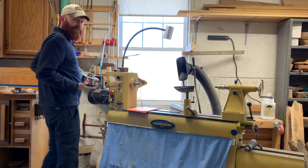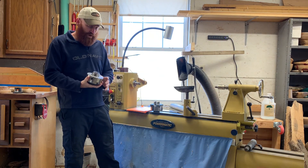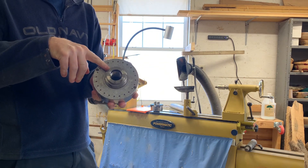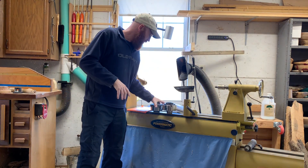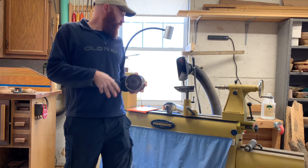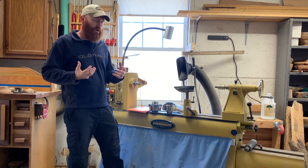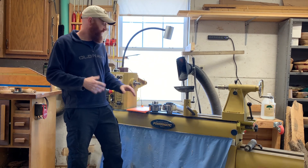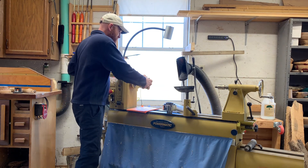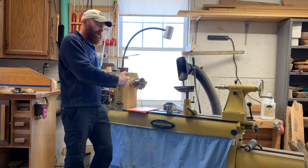With chucks — I have a video on the two chucks I have if you want to watch that — this is a Vicmarc VM120. If you look at the chucks, they have an insert that you can take out. The Vicmarc has it, and also the One Way Stronghold chuck has it. What's nice about that is you buy your chucks, and then if you ever upgrade your lathe or get a different lathe, all the person would need to do is buy the insert that fits their lathe's spindle.